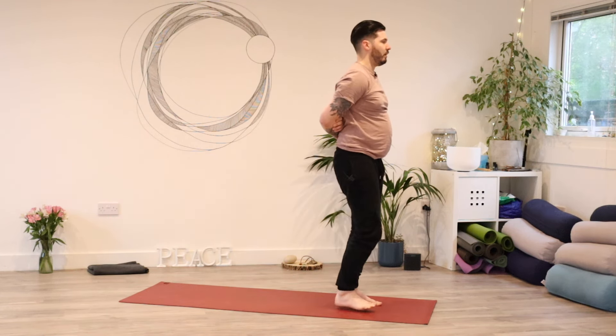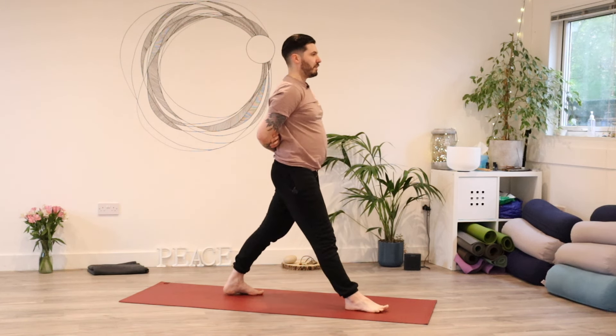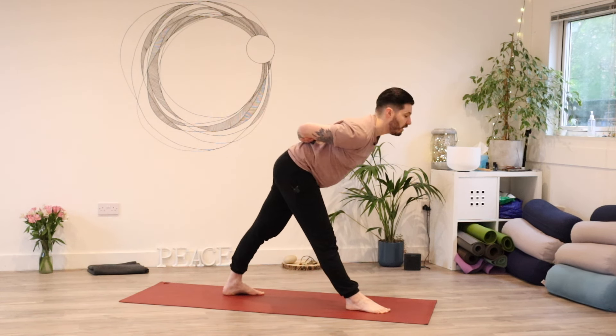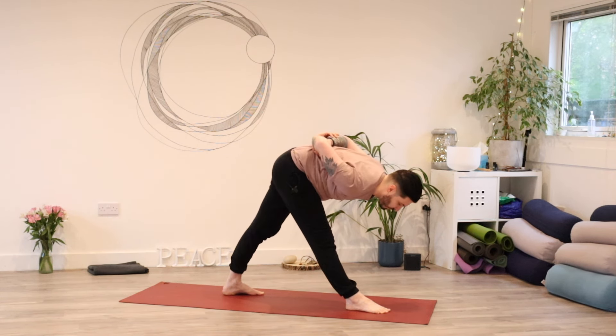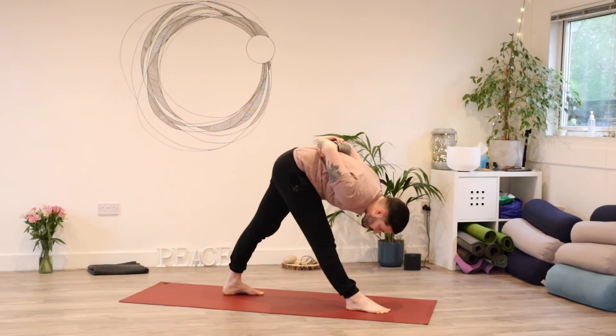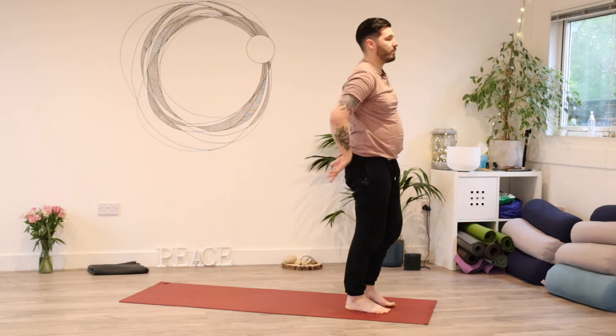Step your right foot forward, then step your left foot back — just swapping sides. Push down nice and strongly through both feet, hips nice and square. Lift up out the waist, reach as far forward as you can, and then start to fold or round down. Remember to breathe deeply and smoothly. Take one last breath, and come all the way back up. Step forward and release your hands down.